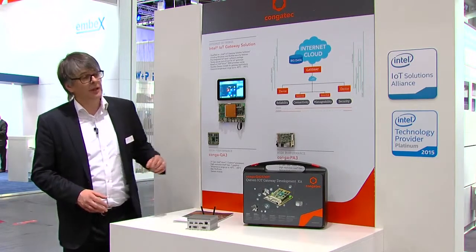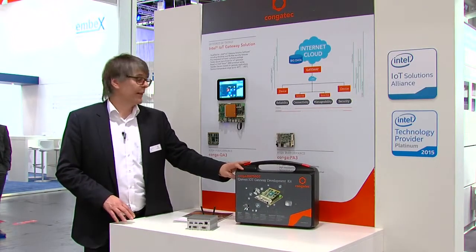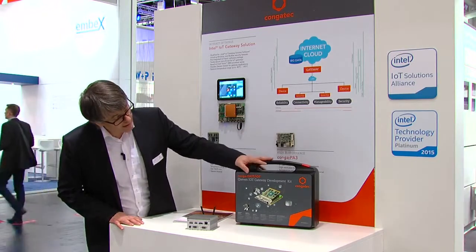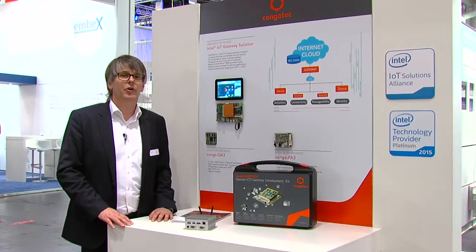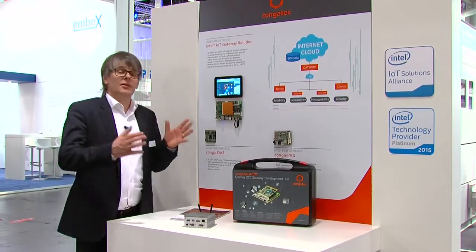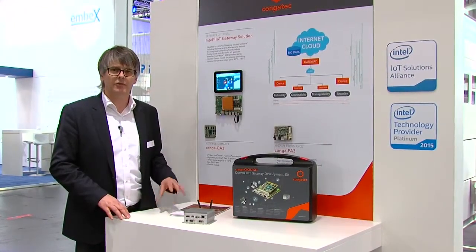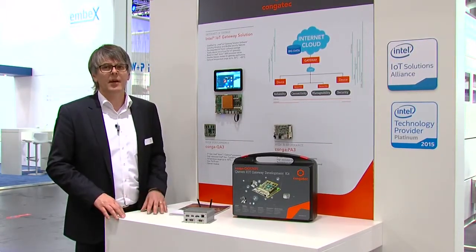Pretty much software is involved in solving this. So we work together with Intel — we use the Intel IoT gateway solution. There's a nice software stack in combination with our hardware that's completely tested, released, and certified, all in a little box. This box provides everything you need for your quick startup for an IoT device — it's the gateway where information from the interfaces and sensors comes up, and from this it will be securely sent up to the cloud.